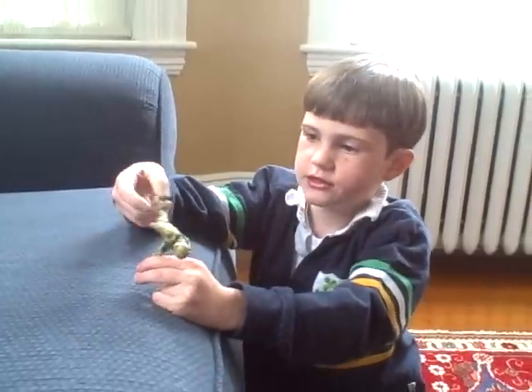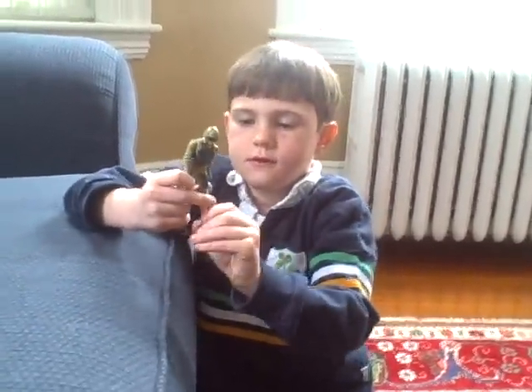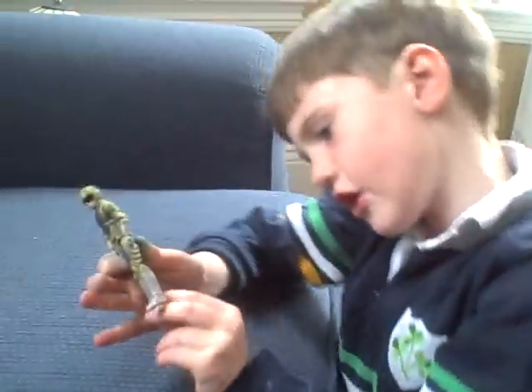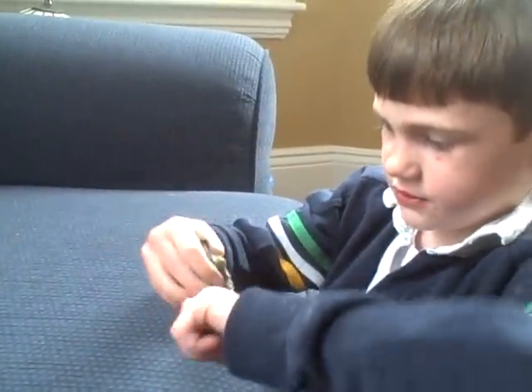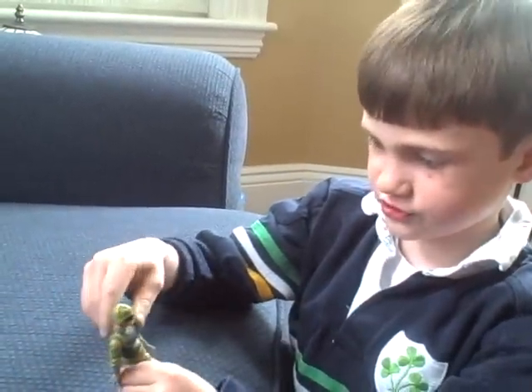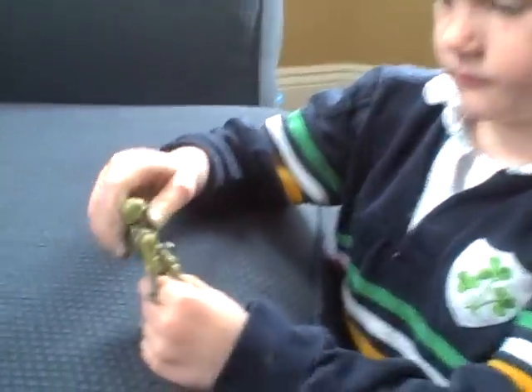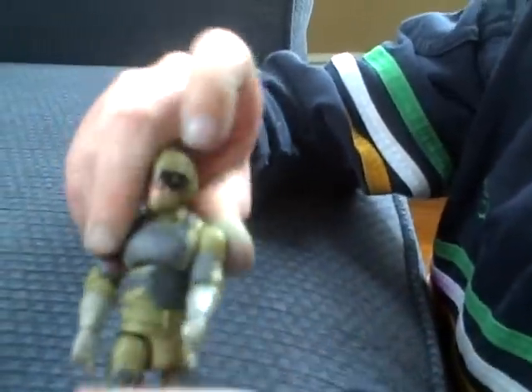Bomb Head can move his foot, and his other foot, and his knees. He can bend like this. You can turn this, bend it. You can pretend he's like he's running.